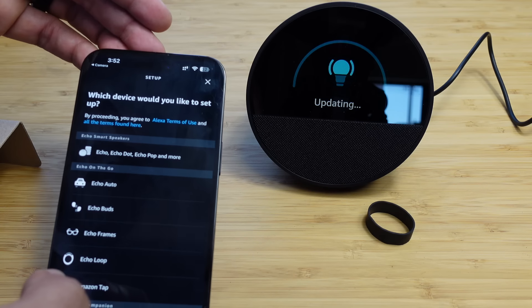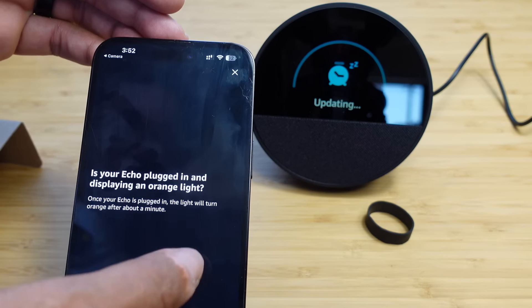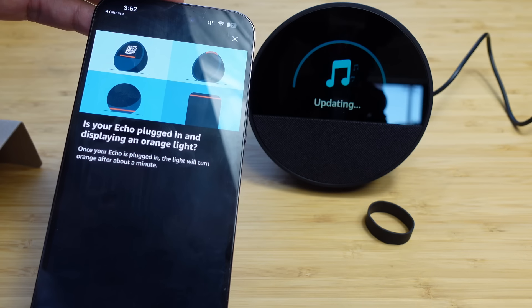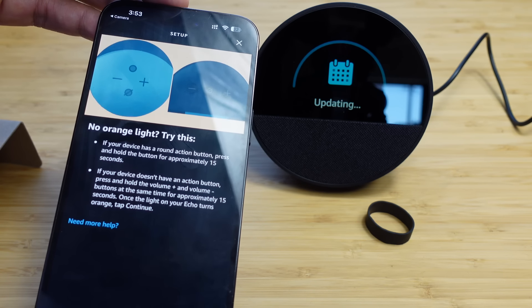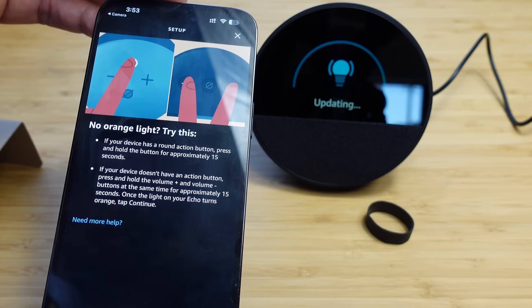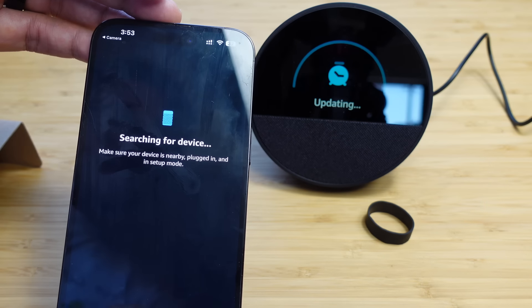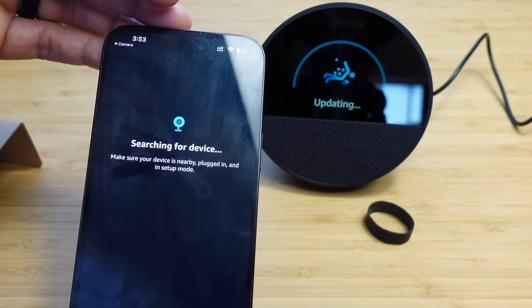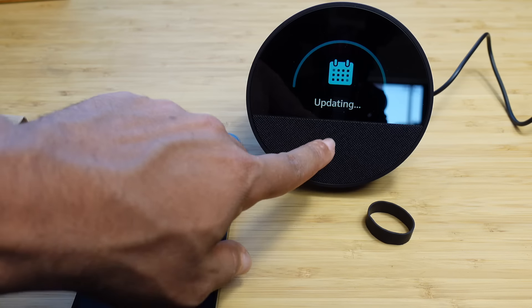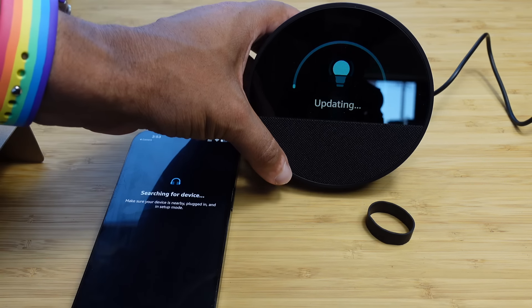In the Alexa app, it asks which device you'd like to set up. We tap on Echo. It asks if the Echo is plugged in and displaying an orange light — it's plugged in but it's updating, so I don't see an orange light. After saying no and hitting continue, the app searches for the device. Our device is in an update mode rather than setup mode, so they won't communicate wirelessly right now.